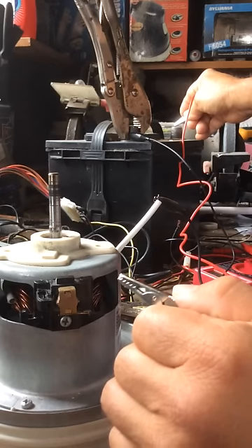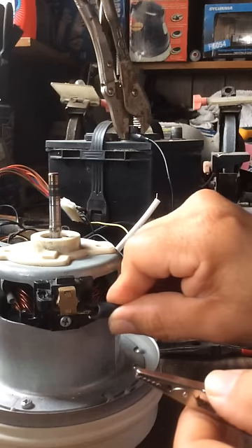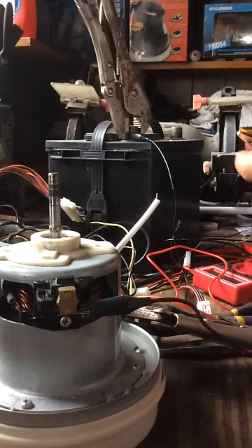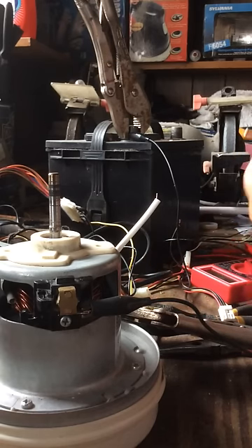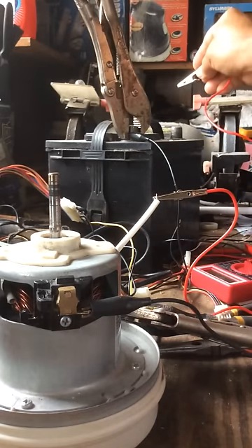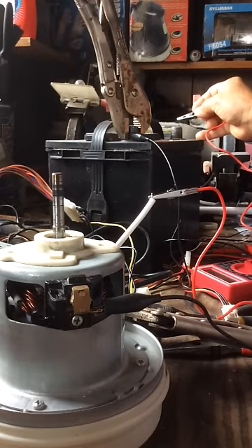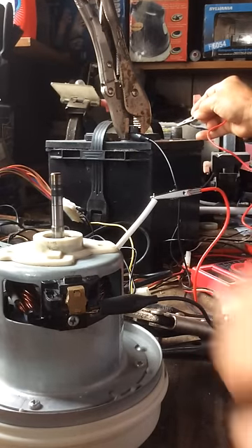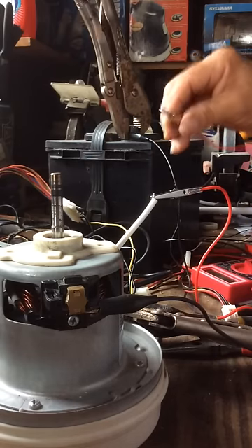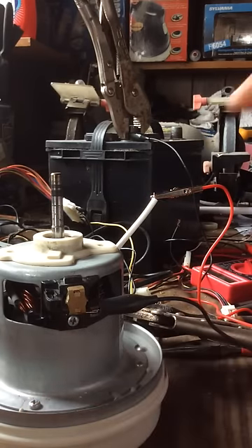It works on 12 volts. Now if you invert it — put the negative right here on the brush and the positive on the other side — we connect it and touch it with the battery. It runs in the same direction. I'm not sure how or why, but either way they run in the same direction. That's how you run a 120-volt vacuum cleaner motor on 12 volts.